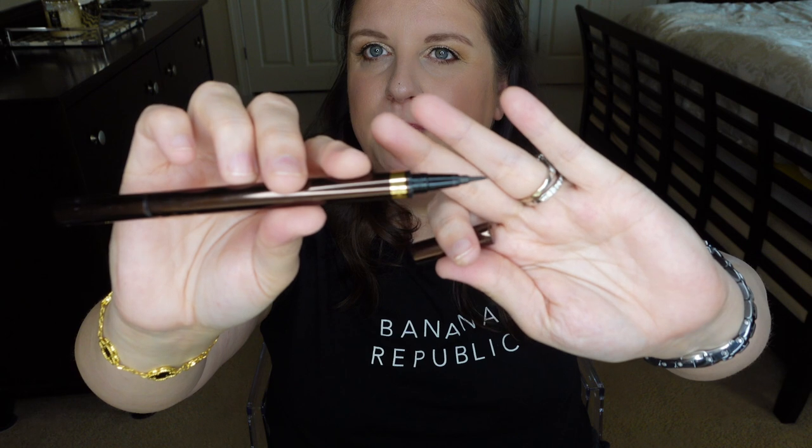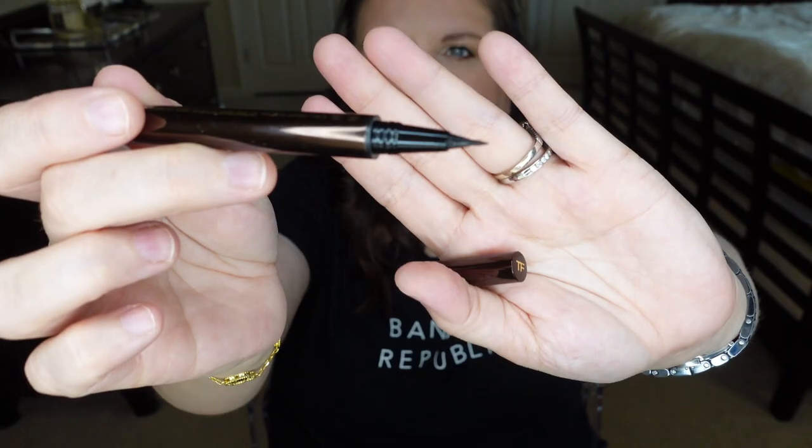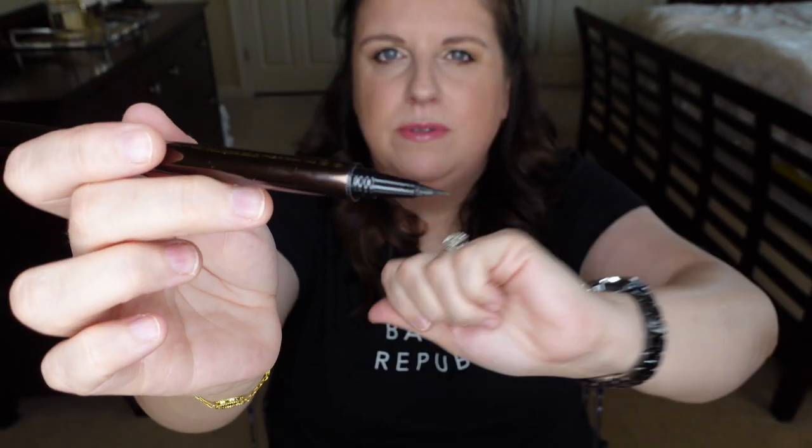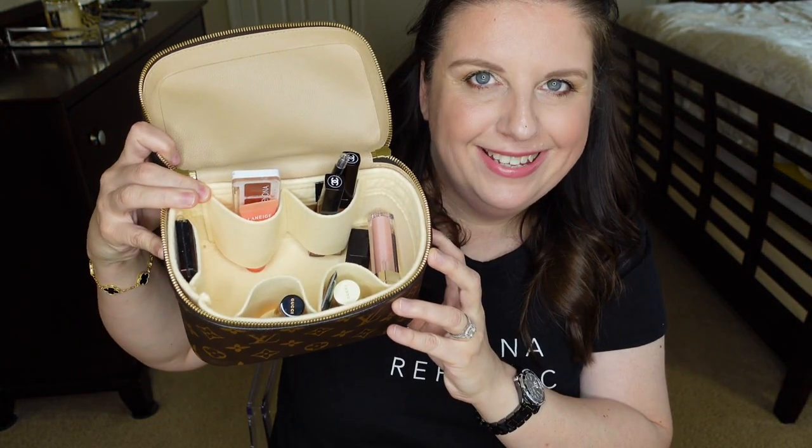I also have my trusty Tom Ford liquid eyeliner, which is double-sided. The side I use most of the time is the brushy side, and the side I use very rarely is the little felt side with a very tiny tip. I almost never use that one — I prefer the brushy side.